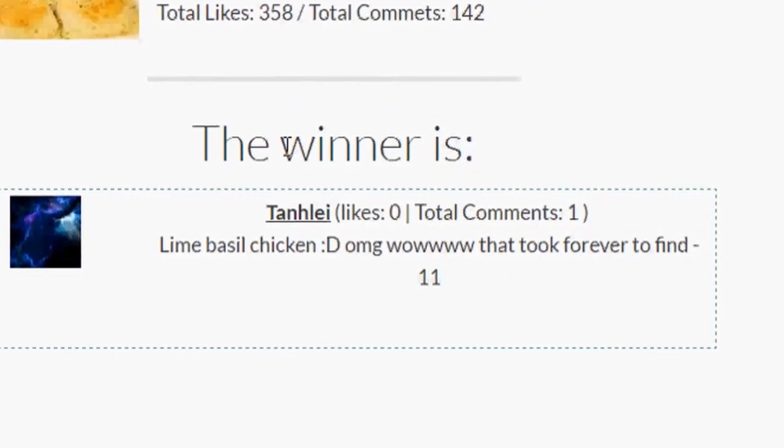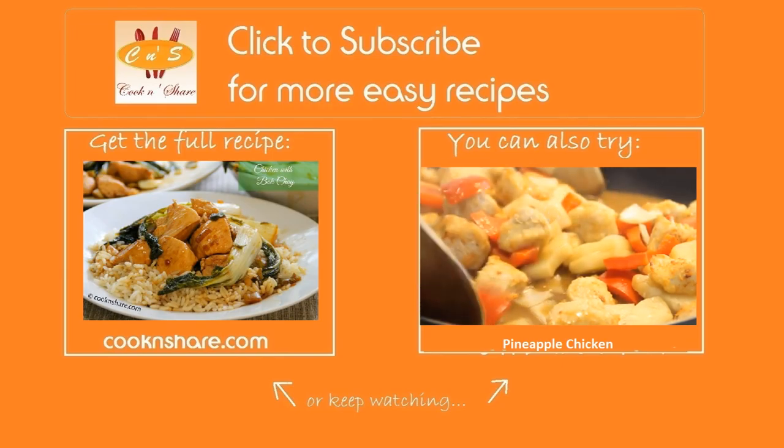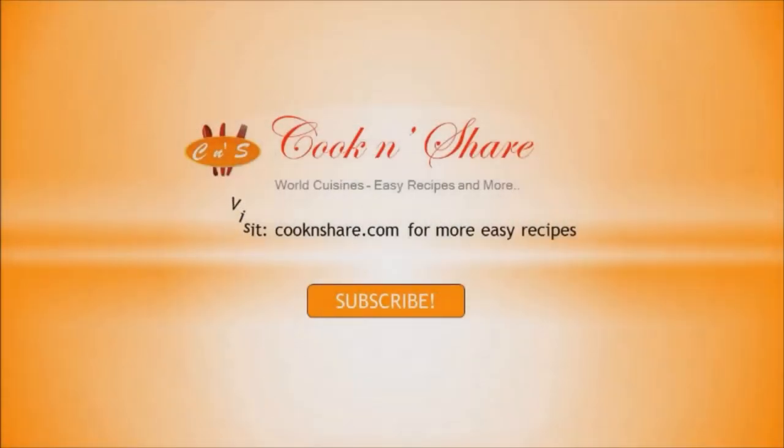For the full scoop on this recipe, head on over to cookandshare.com and give us a thumbs up, and most of all subscribe. Thanks for watching and see you next time. Take care.